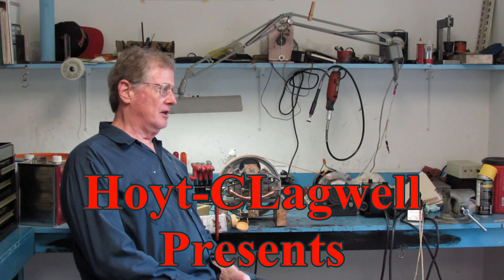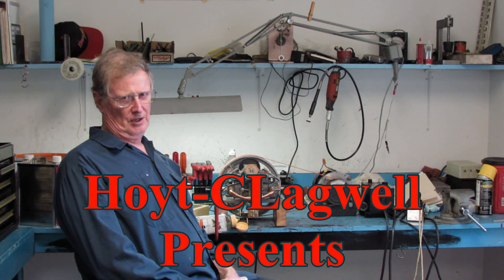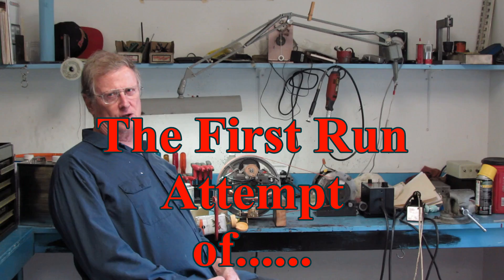Hello again from Hoyt Clydewell and Company. Today is show and tell time. This is the first try to run the Scotch Yoke engine.